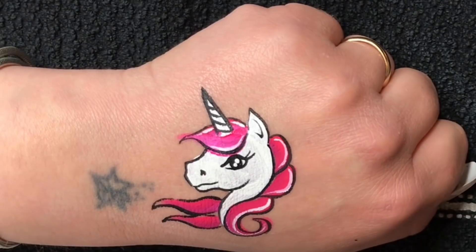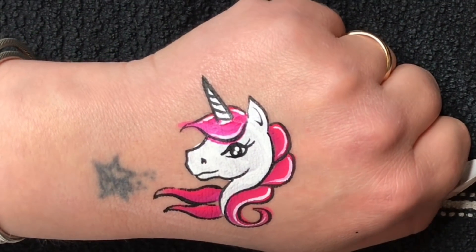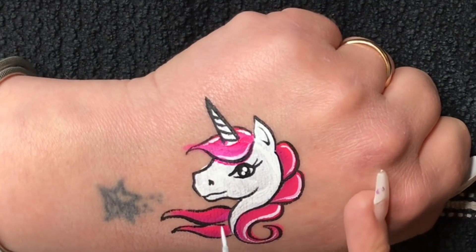Usually when I finish the unicorn, to make it more magical I always put a few starbursts and a few dots around the design.